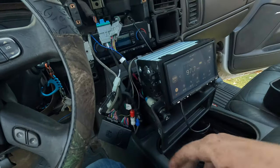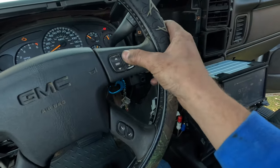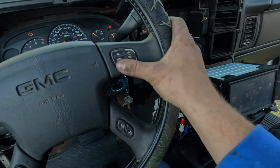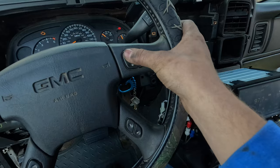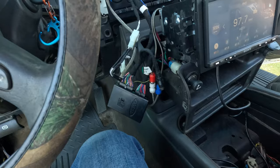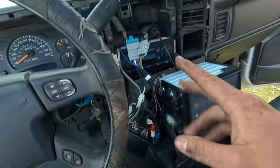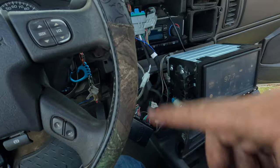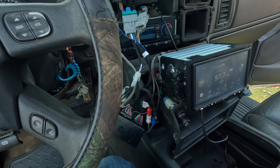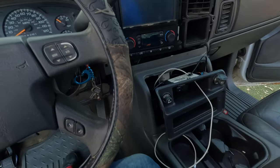The radio works, everything seems like it's working besides the steering wheel controls. That really sucks — it's something I use a lot. I'm gonna mess with that and try to button everything up, make sure I didn't miss any wires. Then I'll get back to you guys and test out these subs to see what they sound like.